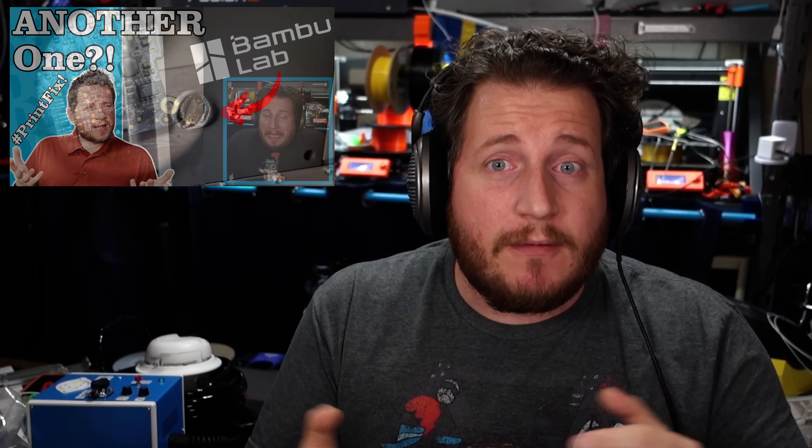Starting off with something a little bit different this week. It's not a print failure, it's a potential print solution. We've talked a lot recently about the Bamboo Lab A1 and P1S machines that have their NTC thermistor — which I've incorrectly said were metal oxide varistors previously — fail and cause burning and melting of the actual machines themselves. We had a user reach out to us with a really interesting solution.